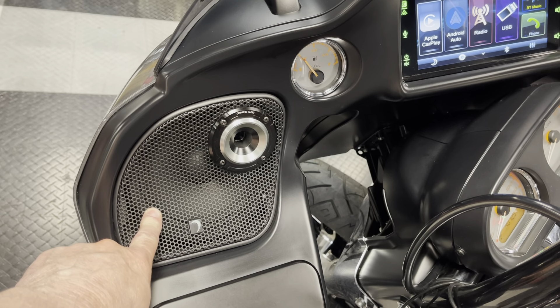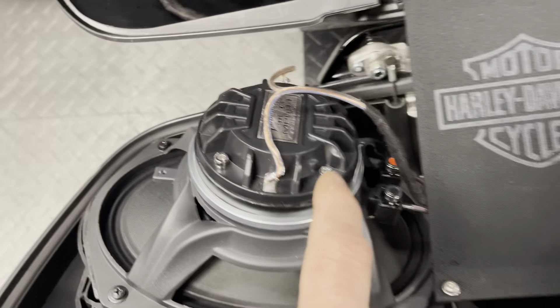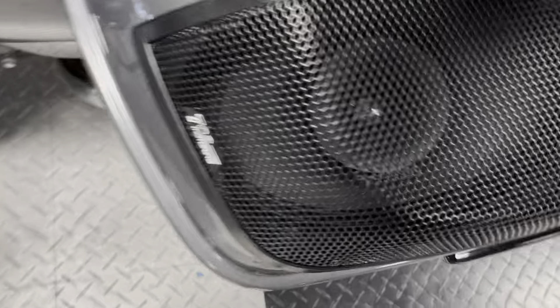MS-Pro 65, 6½-inch mid-range. In the saddlebag we've got the Diamond Audio MP694 — it's our coax horn speaker. And of course, the 702 Motoring cut-in kit.